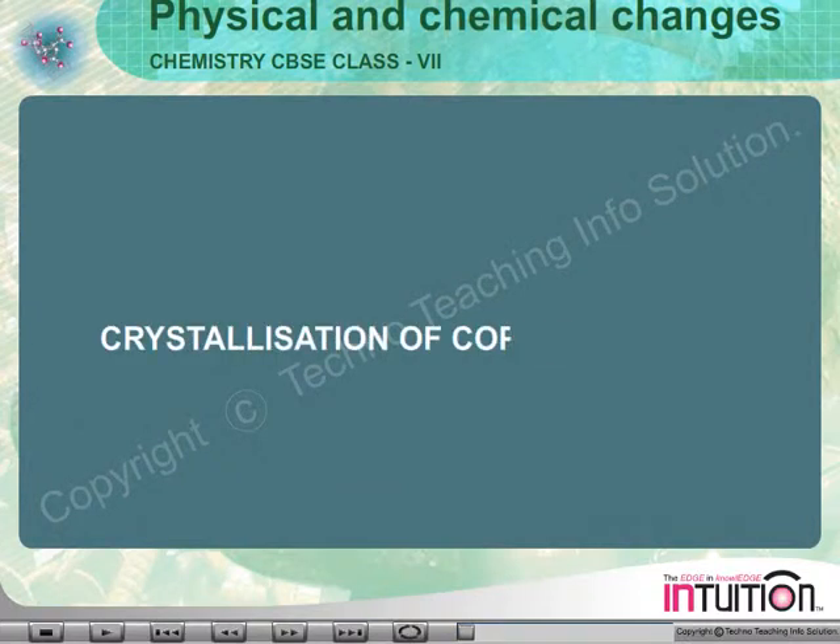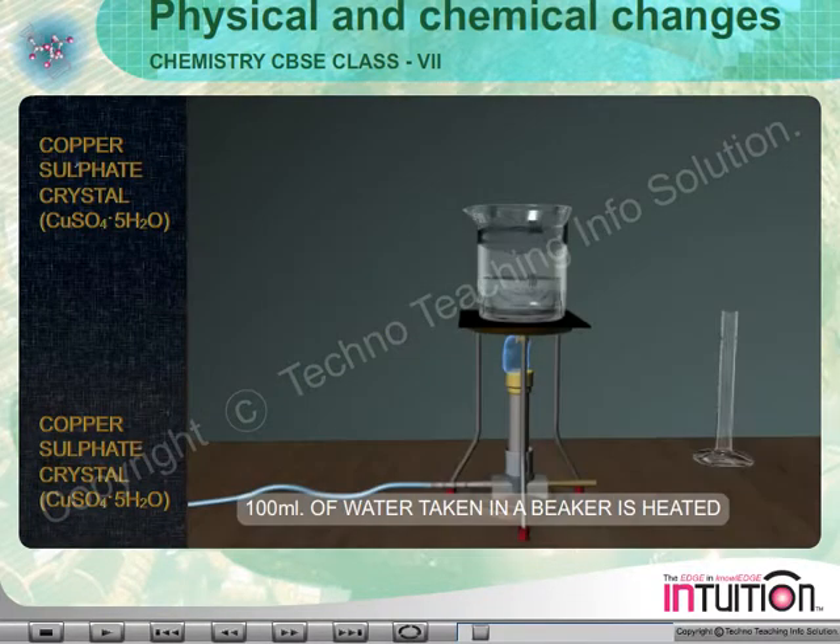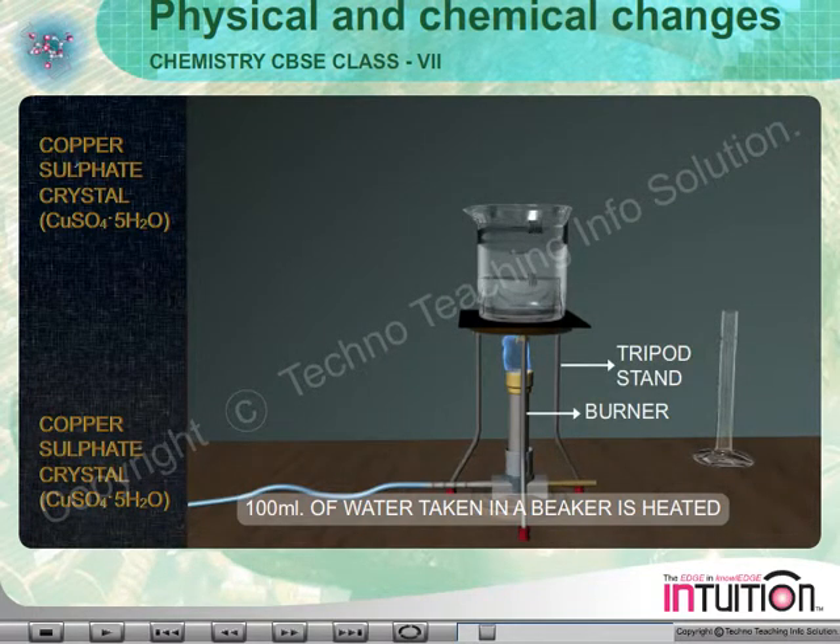Crystallization of Copper Sulphate. We take about 100 milliliters of water in a beaker and heat it on a tripod stand.